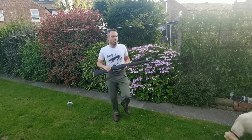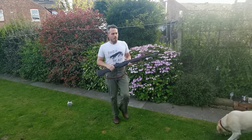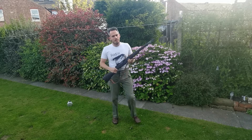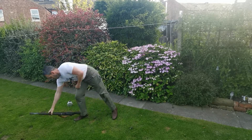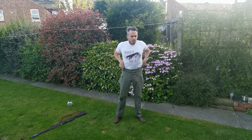Just drop the rifle. The next set is star jumps. You've got 10 seconds. Straight in on star jumps.